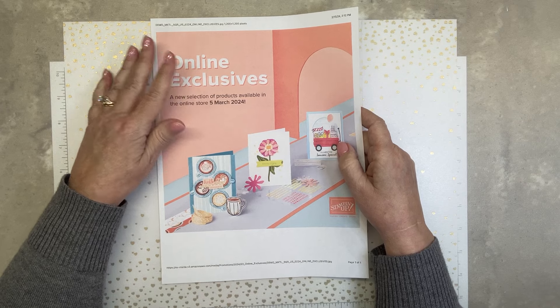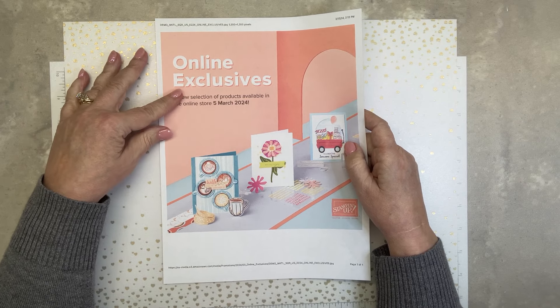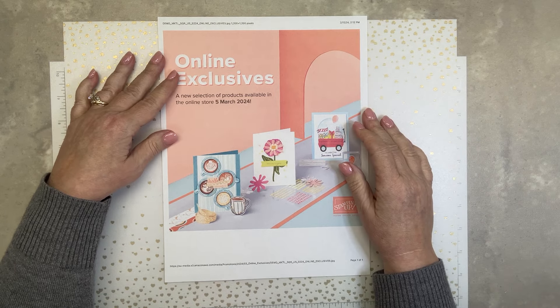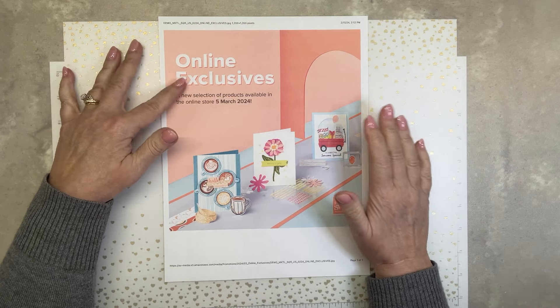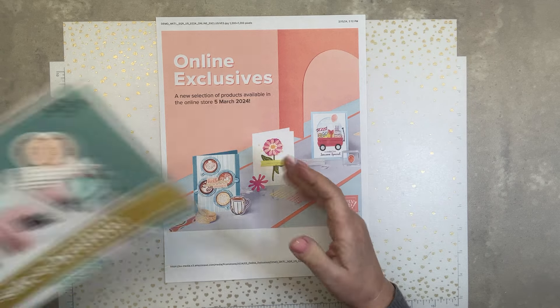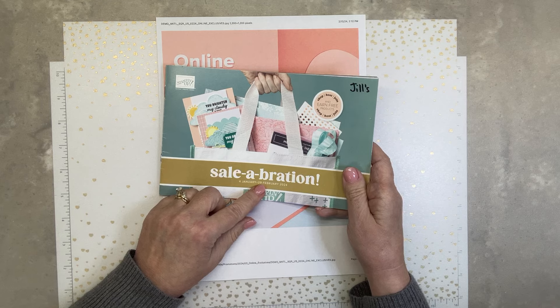I can show you online how to get to online exclusives, because I've heard a few of you say, 'Okay, I have the catalog, I have the annual catalog, but I'm not sure about online exclusives.' And it's celebration time now through the end of February.